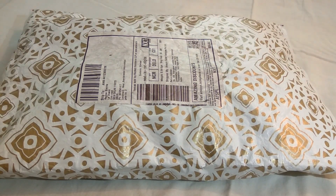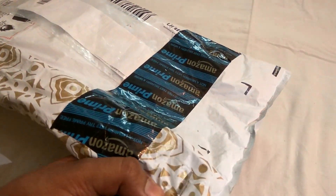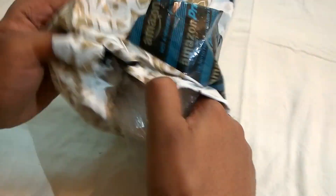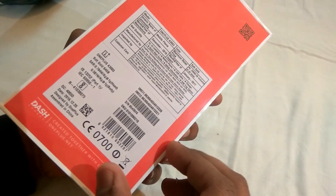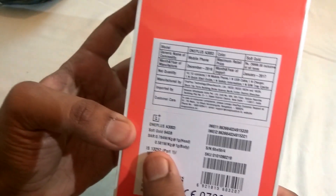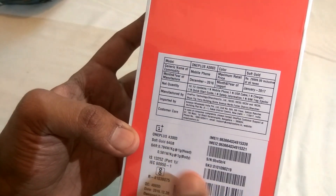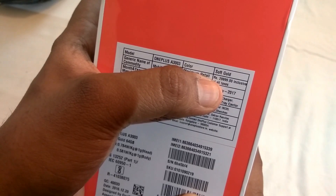You may have seen this product earlier but what's new is the color option. Let me show you the package. The packaging is similar to the previous OnePlus 3 with a 3 in the front. Looking at the specifications, it's the Soft Gold with 64GB of onboard storage. The SAR values are listed here, and it says sold for Rs. 29,999. The package seems good.